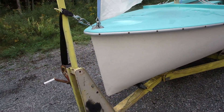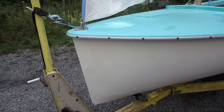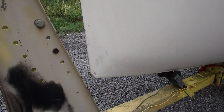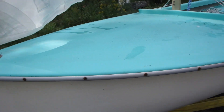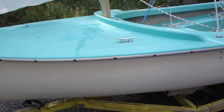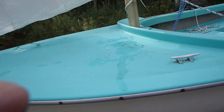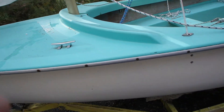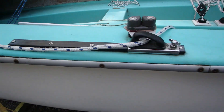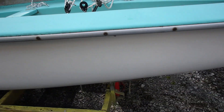The hull is dirty but there's really no noticeable damage. There's a little ding in the bow that's easily fixed. Gelcoat is faded which can be buffed out. There's a cleat there and one on the other side — that cleat's got to come out. As I say, the hull is dirty.